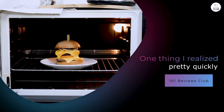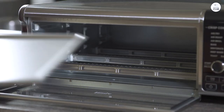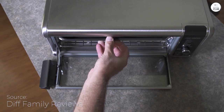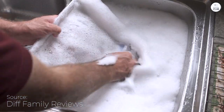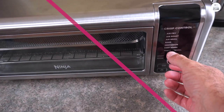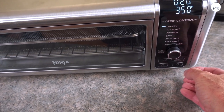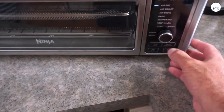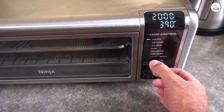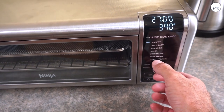One thing I realized pretty quickly is that this air fryer isn't just about air frying — it's got quite a few tricks up its sleeve. You can roast, broil, bake, toast bagels, dehydrate, and even reheat food. So it's not just a one-trick pony. I've tried most of these functions. I roasted vegetables and they came out nice and even. Then I tried the air fry setting for some fries, and they got that nice crisp on the outside while staying soft on the inside. It's versatile enough that I've been using it for different things all the time — like having several appliances in one.